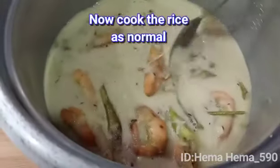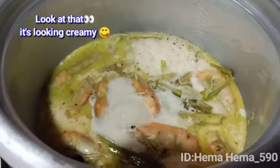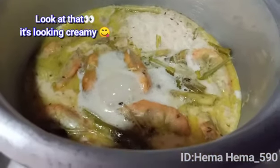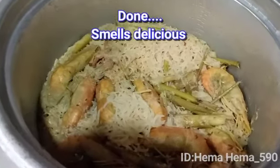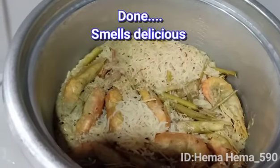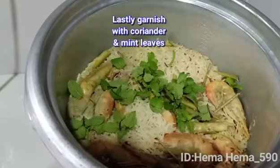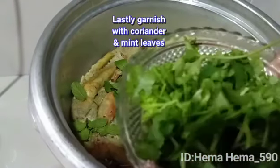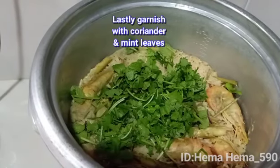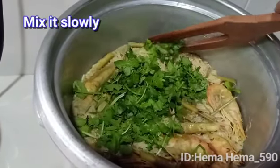Masak nasi ni seperti biasa ya. Nasi tengah masak, kita kena tunggu sekejap lagi. Wow, sangat wangi ya nasi biryani udang serai ini. Dah siap masak. Sekarang untuk hiasan, taburkan sedikit daun pudina dan daun ketumbar yang telah dihiris. Gaulkan sebati dengan sudu perlahan supaya udang tidak terhancur.